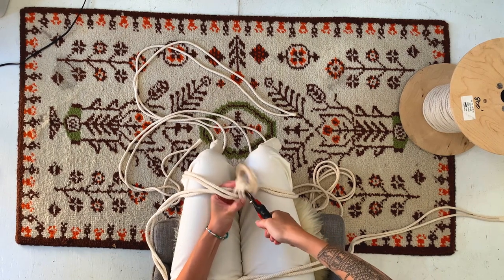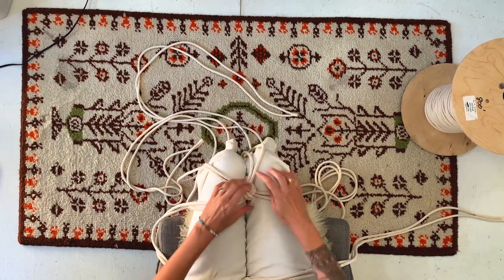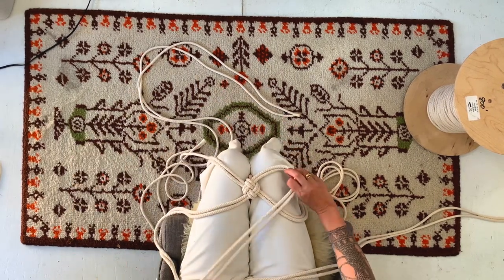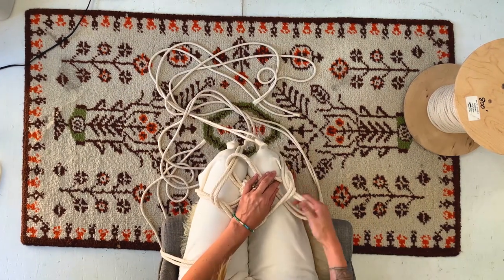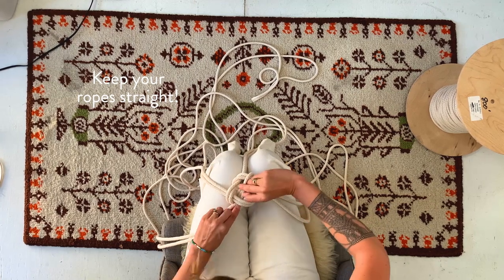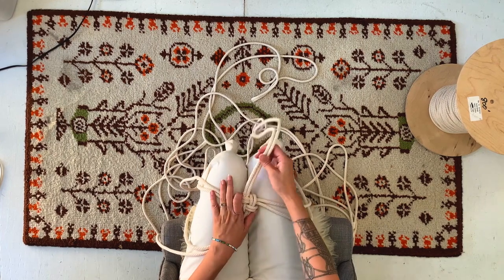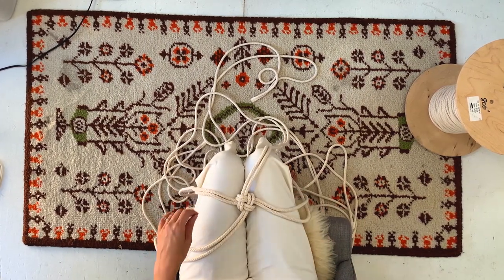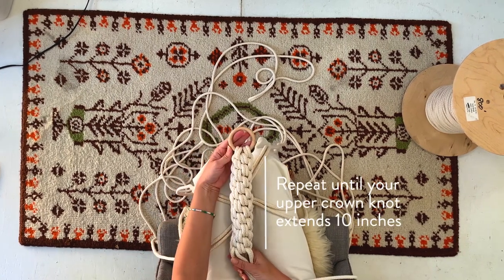Go ahead and cut off the zip tie, then re-tighten the crown knot. Now repeat that process, going over and through, making sure your ropes don't get twisted. Continue moving in a clockwise direction until you have about 10 inches of knotting. It should end up looking like this.